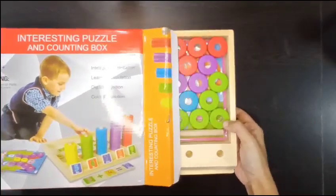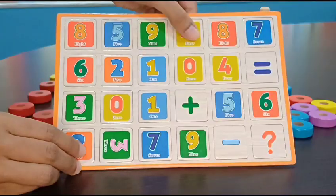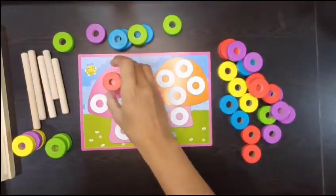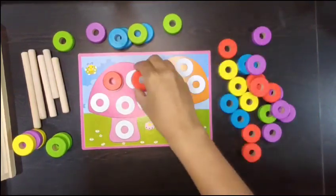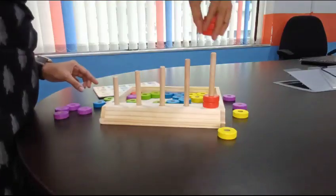The Active Math Toolkit contains counting beads and rods, number cards, counters, picture cards, and addition and subtraction cards. With the help of the picture cards, young children can learn counting and color sorting effectively.